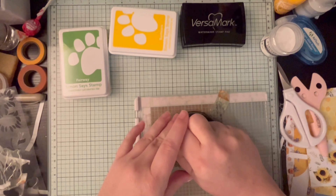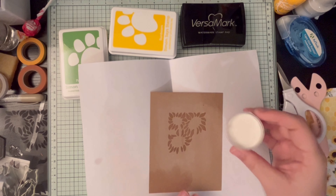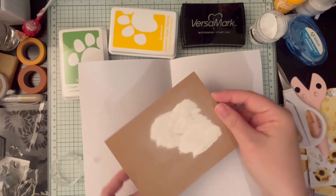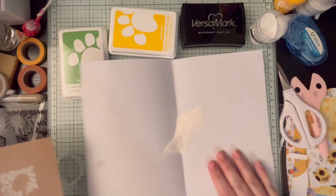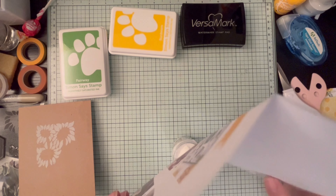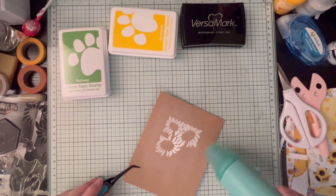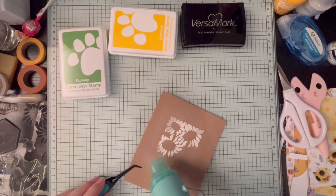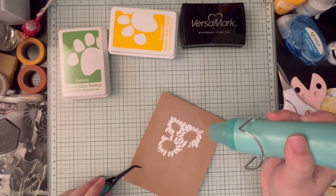I put some anti-static powder on the kraft cardstock first, which slightly turns it white. I still need a proper brush for that — the bag applicator I have just stains the cardstock. Then I poured the white embossing powder on, got a great impression, and funneled the excess back into the cup using the kit info sheet. Then I melted the embossing powder.